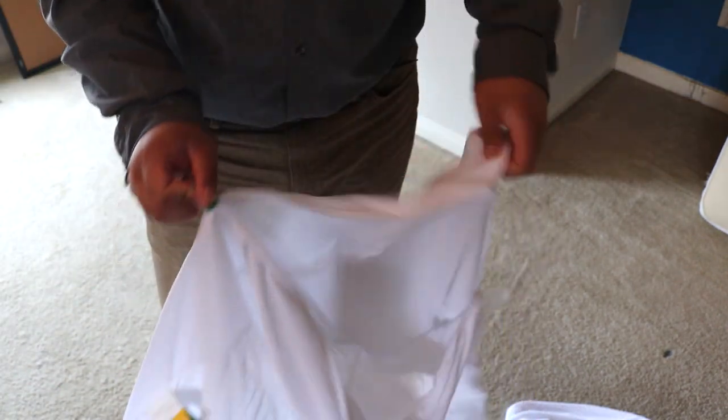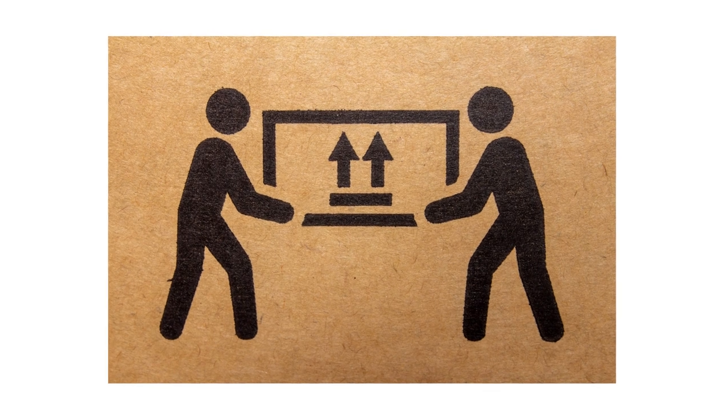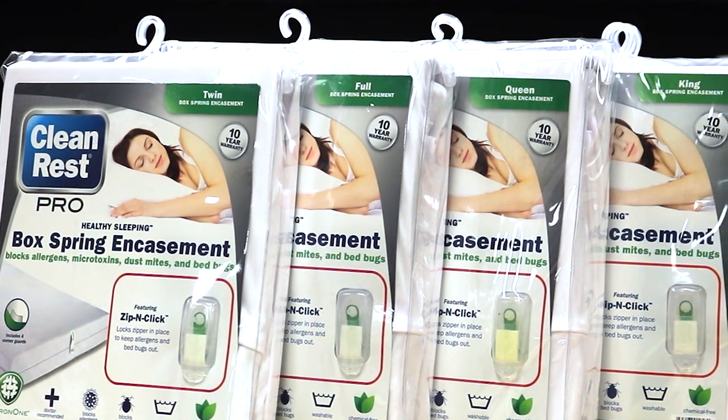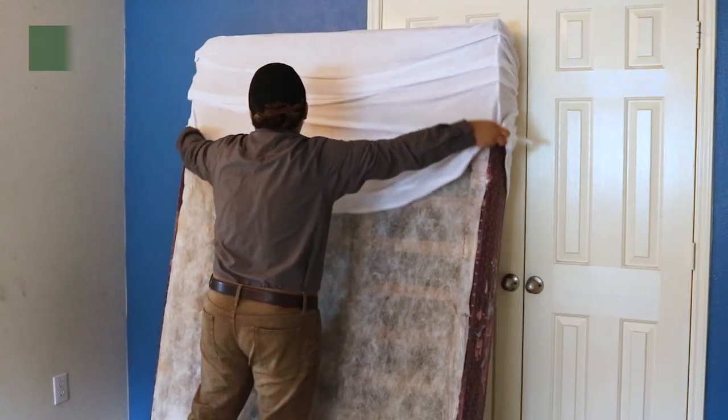The Clean Rest Pro box spring encasement comes ready to use as purchased and requires no additional tools to install. Depending on your box spring's build, you may need a second person to help move it around. These bed bug encasements are sold in a wide variety of sizes ranging from twin to hotel king, so be sure to get the right cover for your box spring.